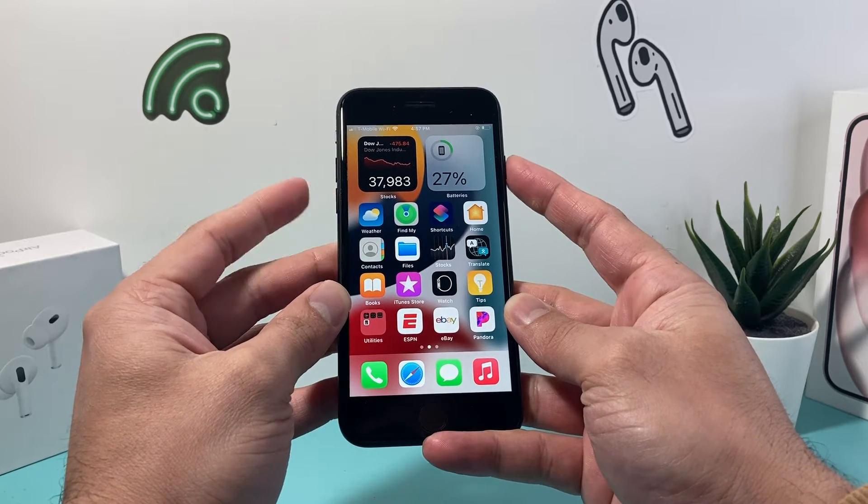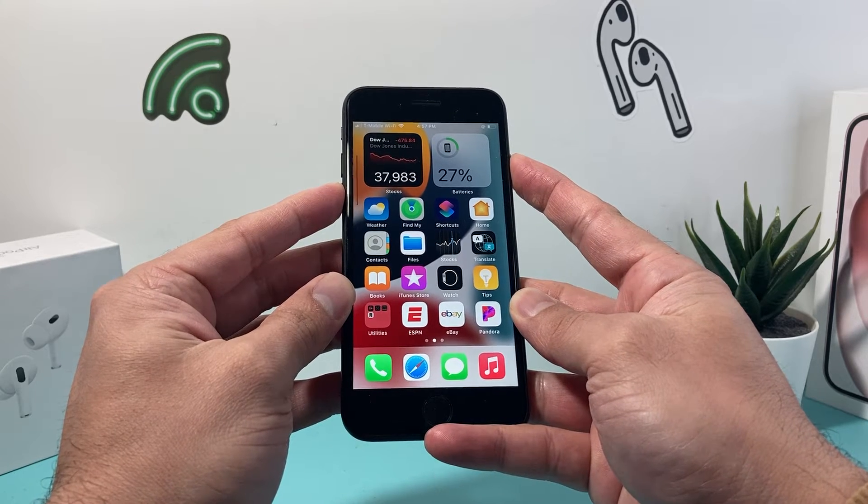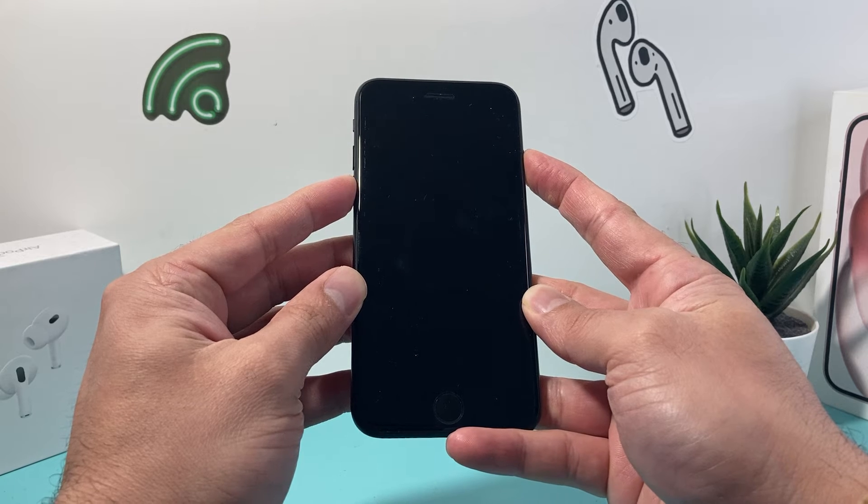So we're going to do this — volume down and the lock button. We just press and hold until the screen goes completely black and the Apple logo appears on the screen.